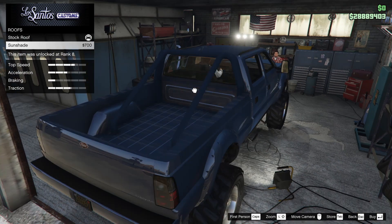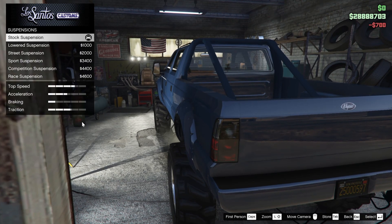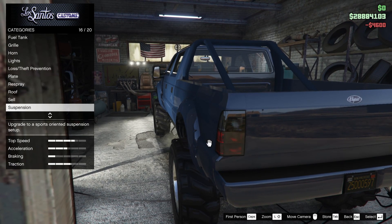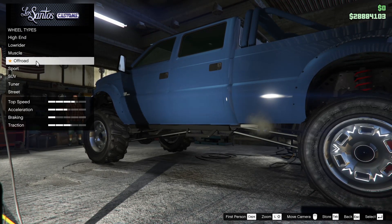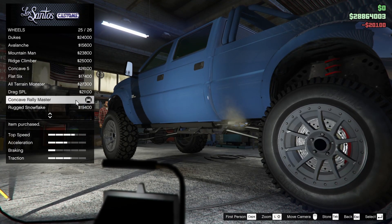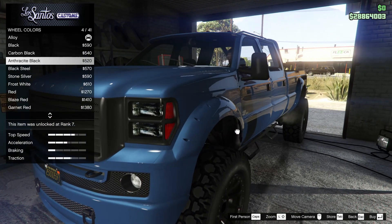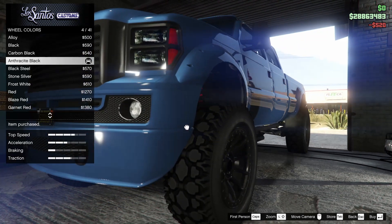For the roof, we could add a sunshade — I think I will do it, why not. For the suspension, I'm going to lower this thing down as much as possible because it doesn't look that great when it's super raised up. Next up for the wheels, I'm going to put on some off-roads — specifically my favorite off-road rims, the concave rally master. They look really good on this truck. I'm matching the wheel color to the front grille, so anthracite black is going to be the best option.